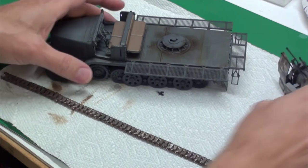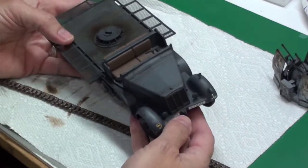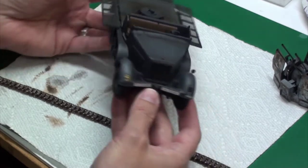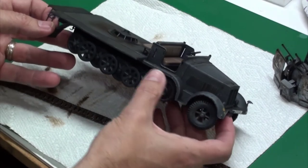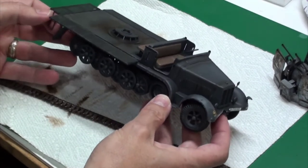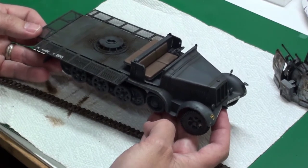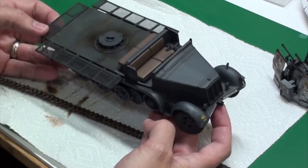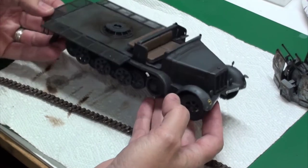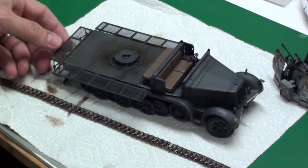As for the vehicle, I attempted to do some pen wash, added the decals, and some chipping around some of the edges. I feel it's a little overdone, but I got some comments in the Google Plus group build community and they didn't think it was all too bad.